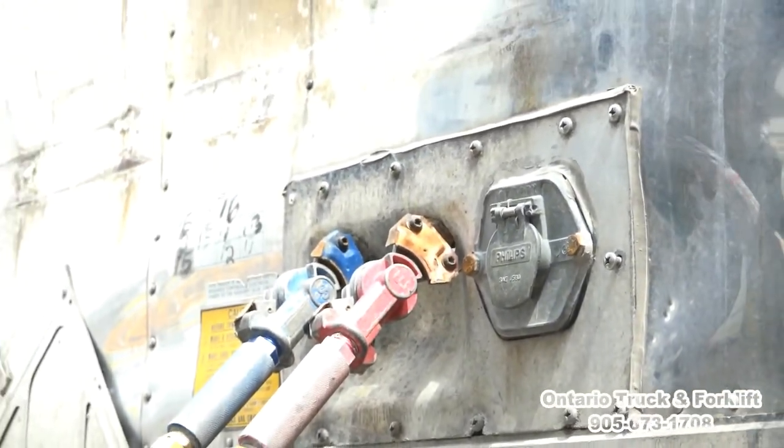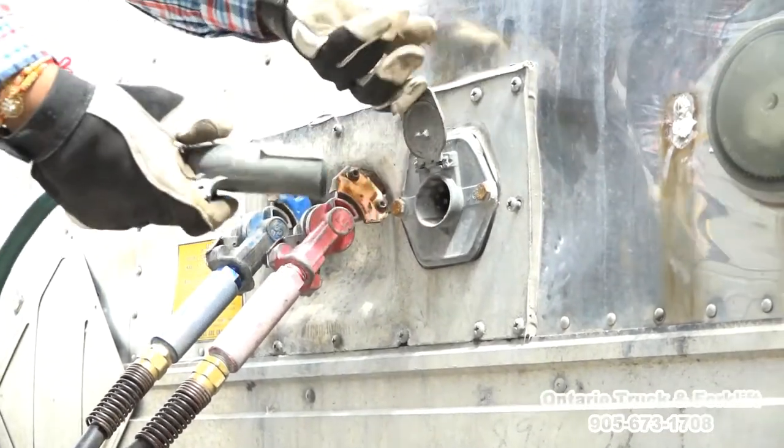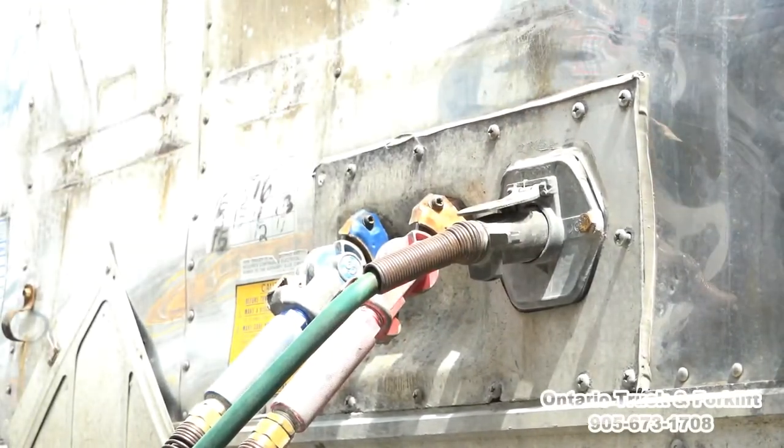Now we have to connect the electrical plug. It has a lock up here — the lock goes up, it goes in, and we lock it properly. Lines are connected properly.